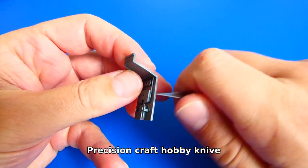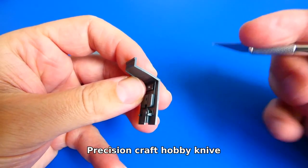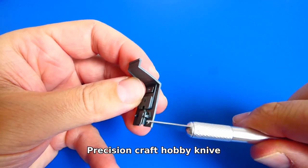As always, I began to build the model with the cockpit. First, I cut out all parts from the plastic sprues and cleaned them with a sharp knife.